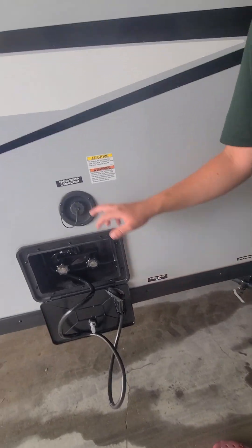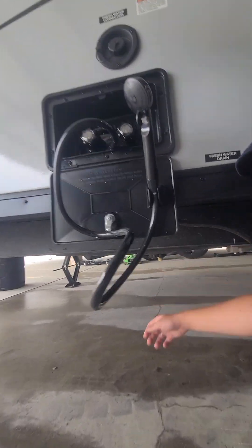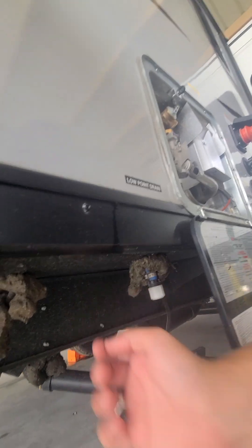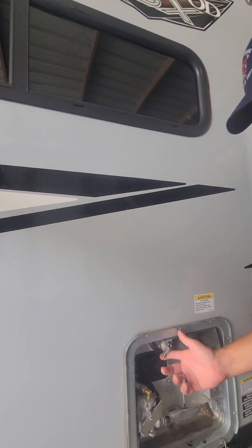Right here is going to be your fresh water drain — that's for that tank, it's going to be this little grid right here. And your low point drains — that's if you're going to be winterizing the camper, they're going to be right here. You got a hot and a cold one and that's going to be the lowest point on all the plumbing, so just pull those and that'll empty out all the water.